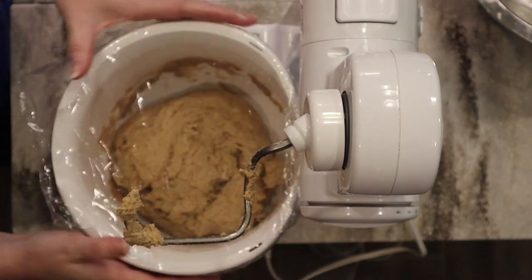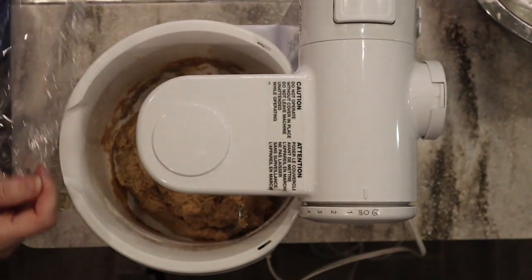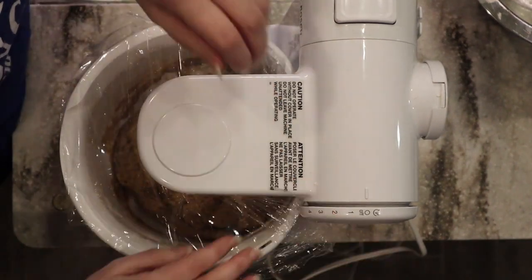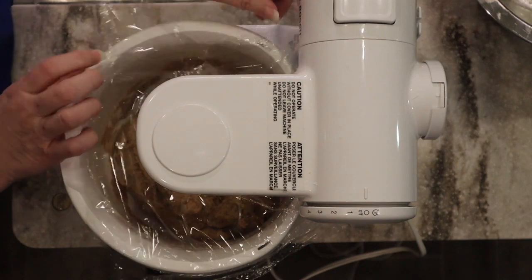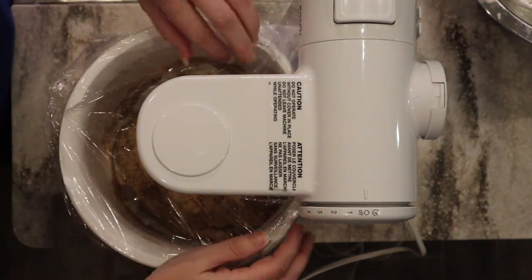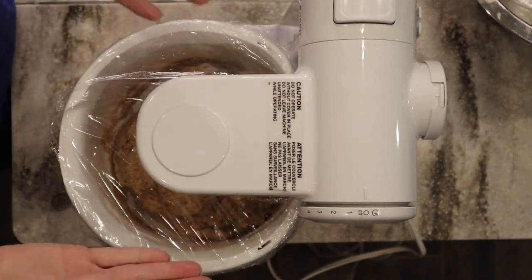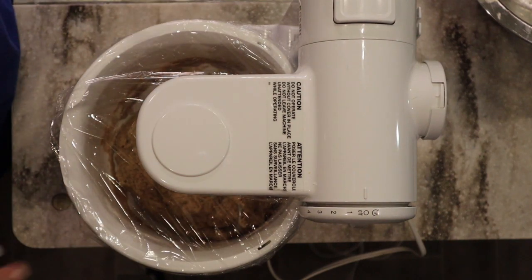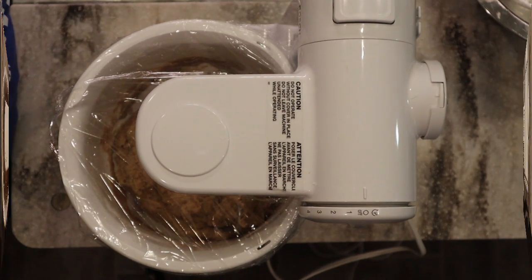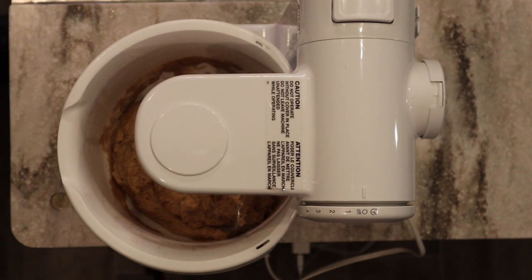I'm going to cover it with the hook inside and let it sit for about 15 minutes before I even put the yeast in. This allows everything to start absorbing the liquid, and it will be ready for us to add the yeast — it will knead in a lot better. Let me let this sit for 15 minutes and I'll be right back.